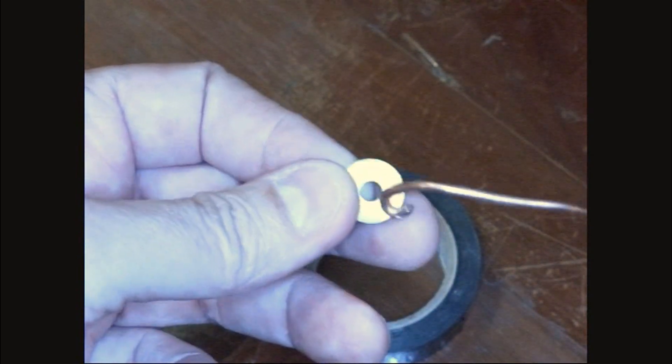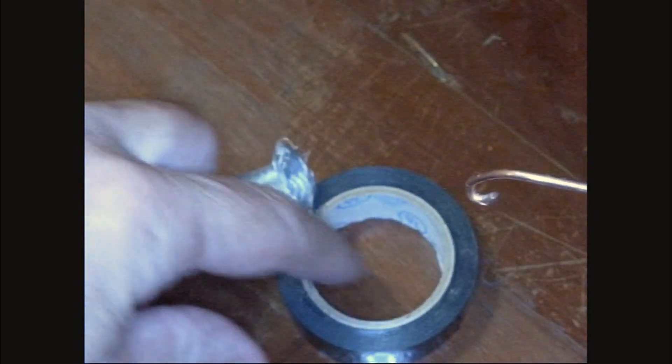We'll also need a piece of copper wire to make our pull loop out of — you could also use heavy string — and some tape. If you want to make this permanent, you'll probably want some epoxy. I'll show you that in a bit.